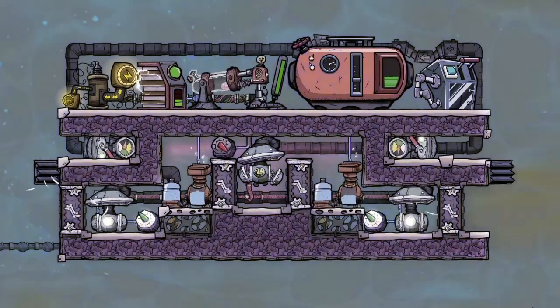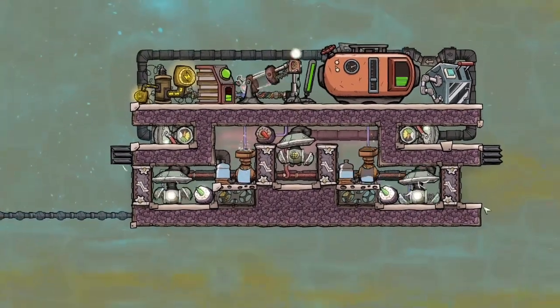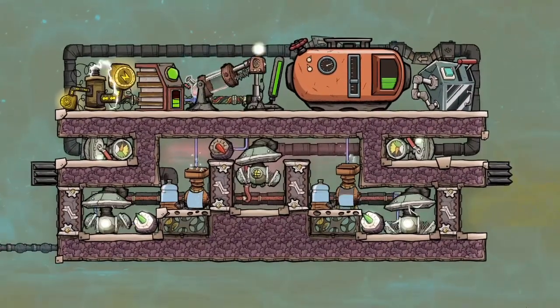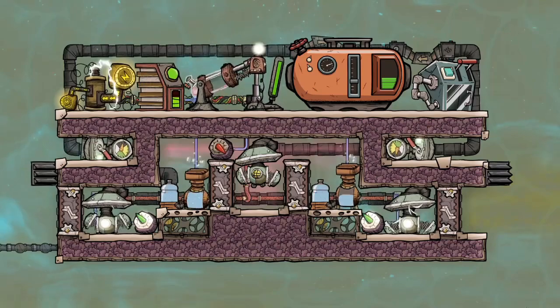Hello everyone, this is GenuinePolish, and in this video we are going to be building the Small SPOM. A SPOM is a self-powered oxygen module — a setup that contains everything necessary to produce oxygen with a net positive power production.